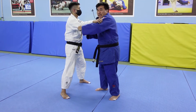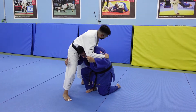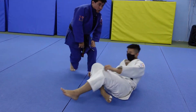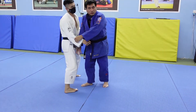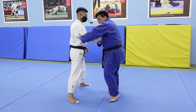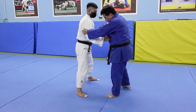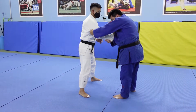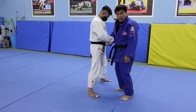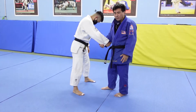Kata guruma — the banned version — is where you go down, grab uke's leg, and then throw. That's not allowed anymore because you can't grab the legs. Side takedown is very similar: you drop down but you don't grab the legs. You get a two-on-one grip and throw. Instead of dropping on both knees, you split your legs and trip uke over.